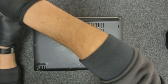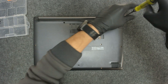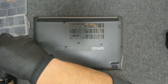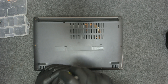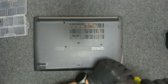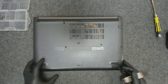First thing of course, we have to take out all the screws. They are the same size on this laptop. Now let's get something sharp and try to open the computer.